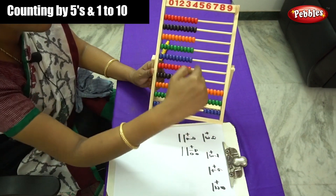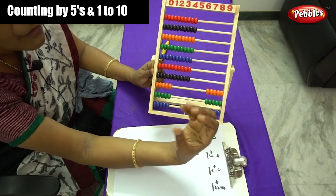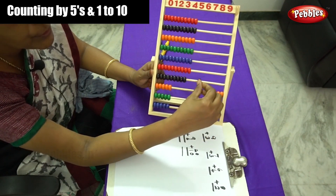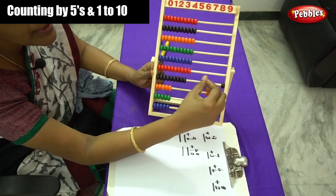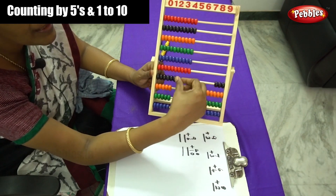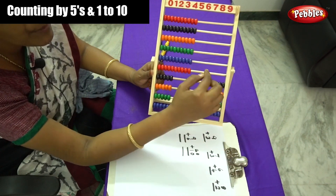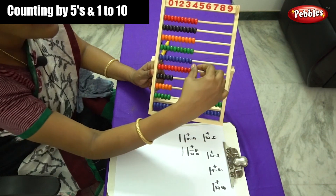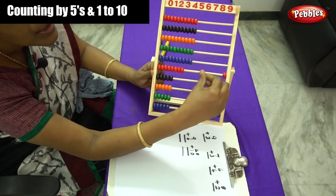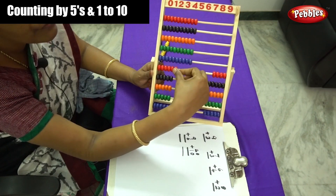We are moving to the 4th rod. Let me move the same pattern — 5 beads: 1, 2, 3, 4 and 5. Are you enjoying this? And on the 5th rod, similarly we have to move 5 beads: 1, 2, 3, 4 and 5.